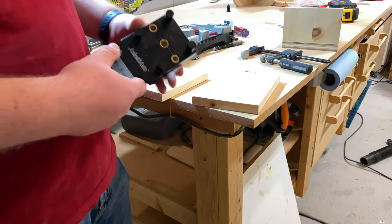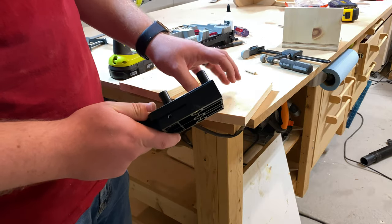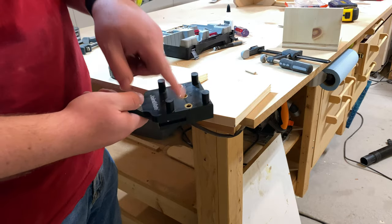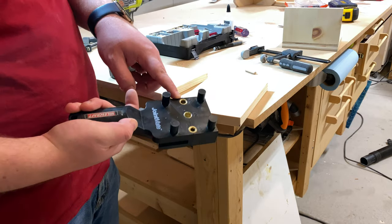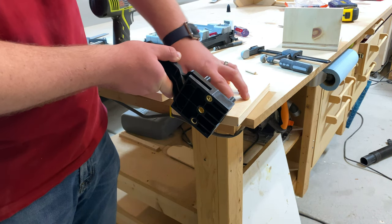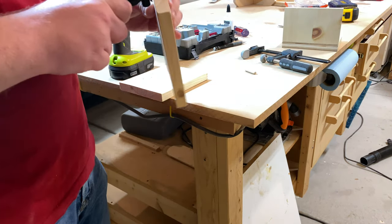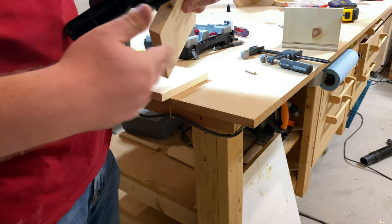This jig works in three different ways. First, it has pins that center the hole on a work piece. There are three different size holes for three different size dowels, and depending on which one you're using determines which two posts you use. Here I'm going to use the 5/16th hole, so I'll use these two posts. You just twist it on there, and that forces the hole to be perfectly centered no matter how thick your work piece is — it will always be centered vertically in the board.